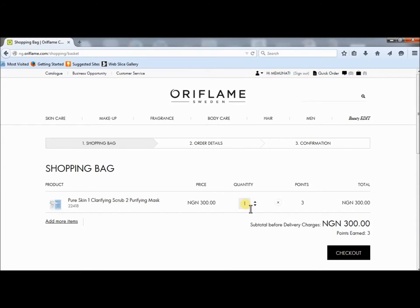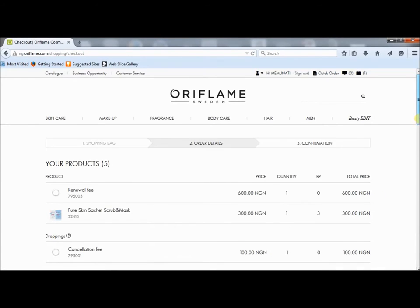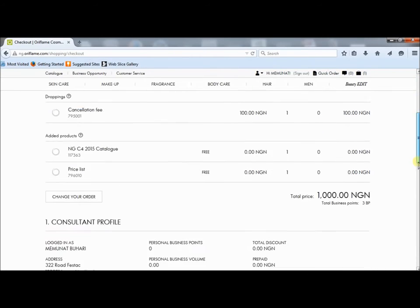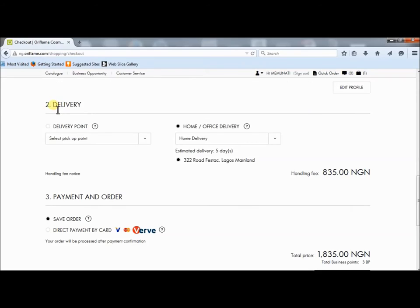I select how many quantity I want, I enter it here, then I proceed to checkout. Now I get the order details, and I confirm my consultant profile and the delivery.